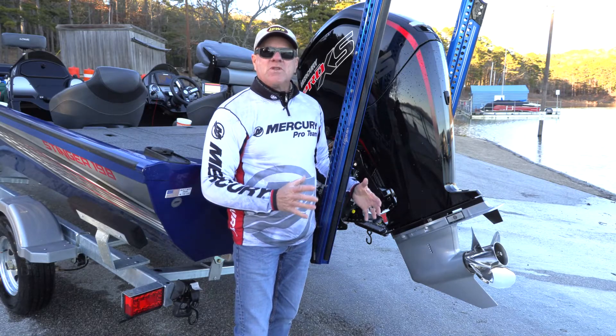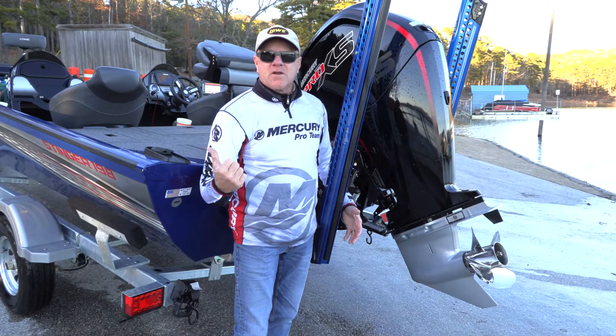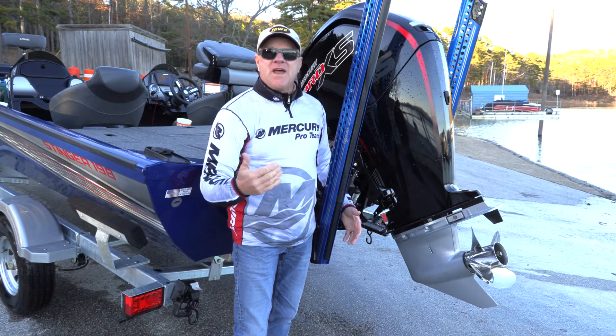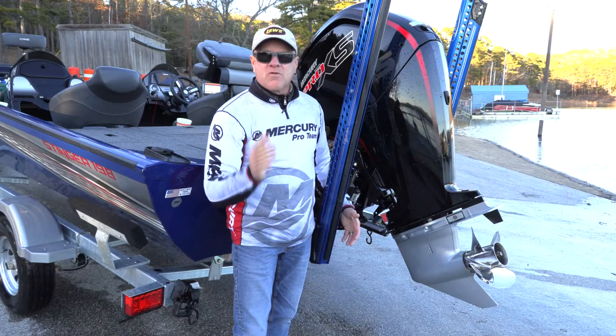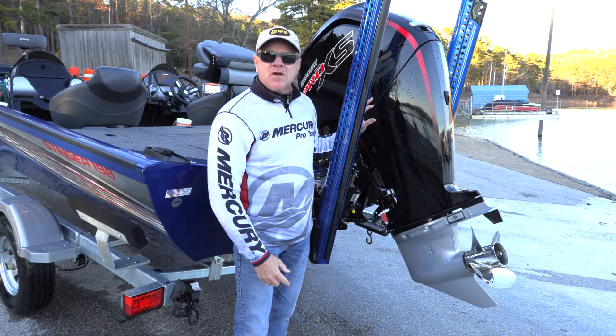What happens when you fish on a really cold day, you come in, load your boat on the trailer, you go to the hotel, spend the night, and overnight it gets well below freezing. Does all of that water inside your engine freeze and cause any damage?